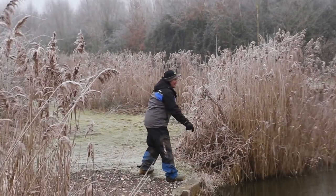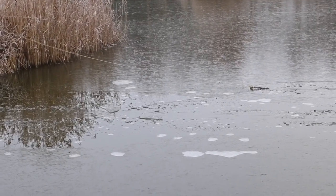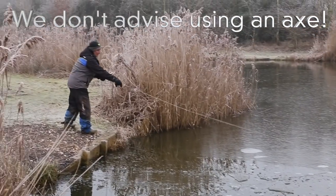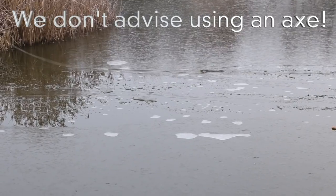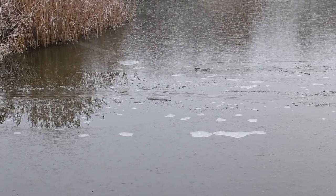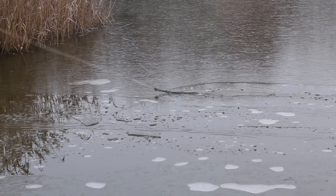You might all be thinking, is he going to catch after he's done all that? Well, that's fishing — we never know. I remember years ago, on the Oxford Canal, we used to walk out and cut holes in the ice with an axe. Unbelievable. We haven't had those cold winters for a while.